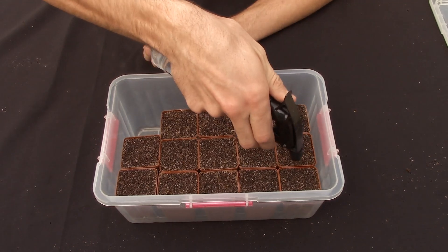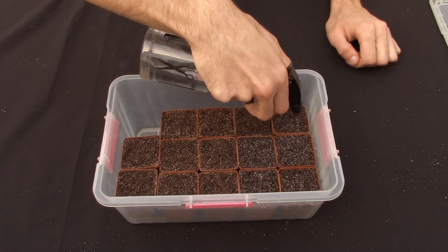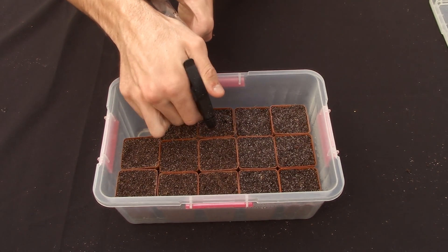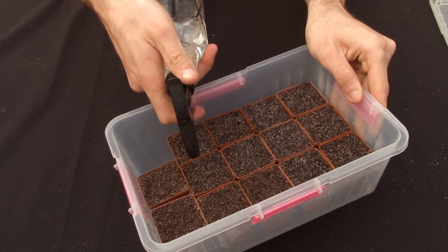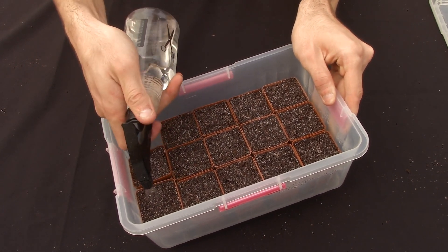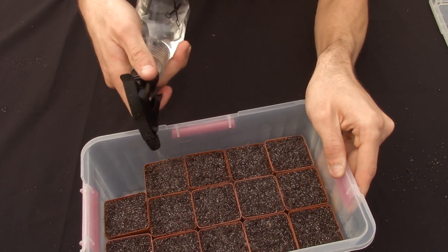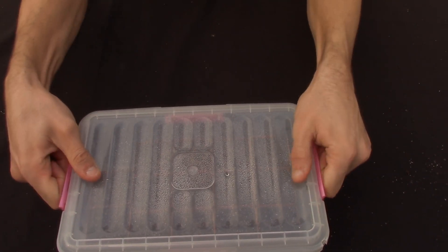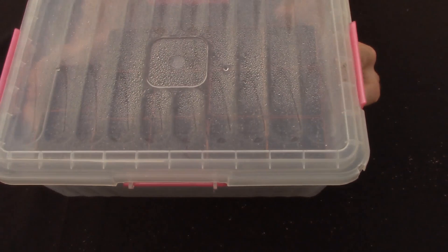Just get your spray bottle and spray each pot — not too wet, just moist. Then you can spray the lid a little bit and you're done. Place this one as well indoors at the windowsill and allow it to get a little bit of sunlight, just to build up humidity and heat.